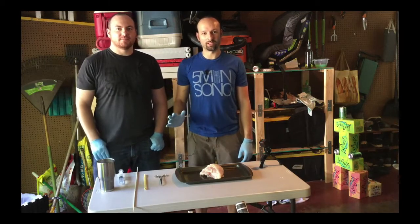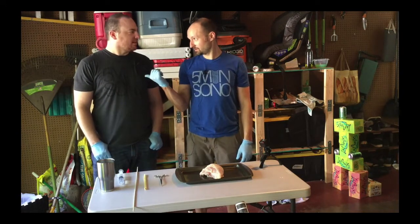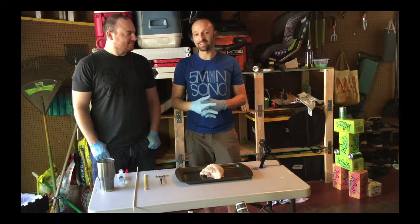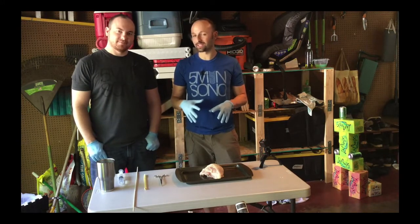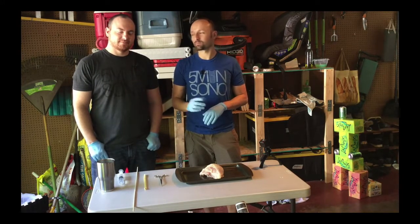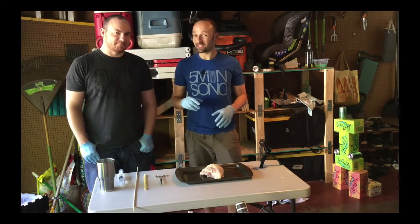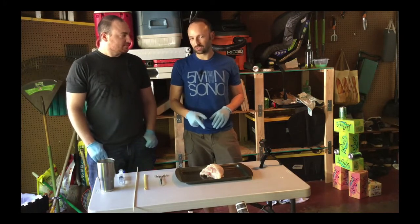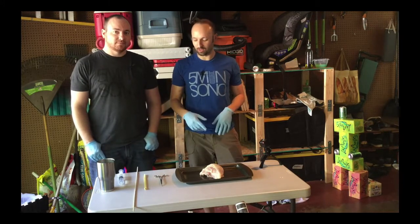Hi, I'm Jason Bowman. Jacob Avila, 5-Minute Sono. EMS Pocus. And we're going to do a Sono Instructables today on another type of vascular access simulator. This one is probably the grosser one that we do, but it actually looks really good. This is using bone-in chicken breasts. You can probably use just regular chicken breasts as well.